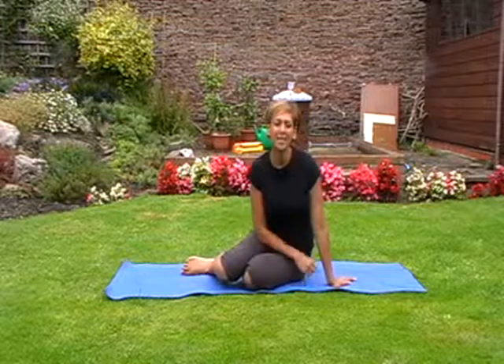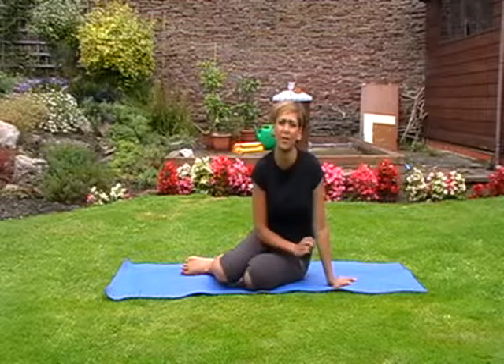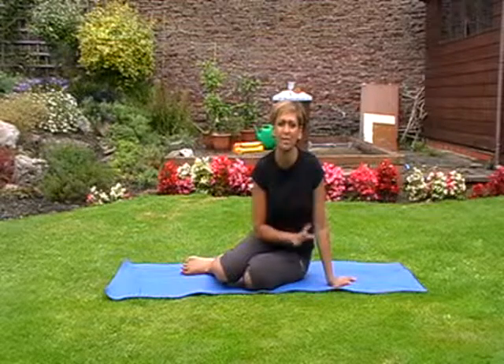Hey Trimester 2 Mums! Today I just wanted to bring you a really great stretch to open up your quads and your hip flexors, because these will be getting particularly tight around this time of pregnancy as you start to get bigger.